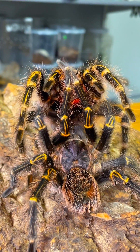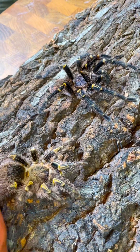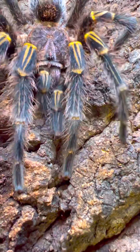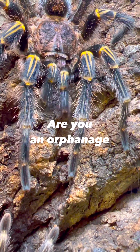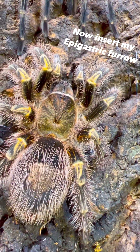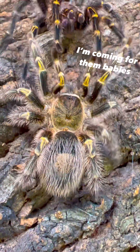Now that we got the successful pairing out of the way, we're going to be trying something that has never been done before. This is Yasmin, and we're going to be placing her next to Becky and Lincoln to see if my boy's loyal. Almost instantly, without hesitation, this P-I-M-P Lincoln begins serenading Yasmin. Are you an orphanage? Because I want to give you kids. That was smooth. Now insert my epigastric furrow. Really? Yes. I'm coming for them babies.